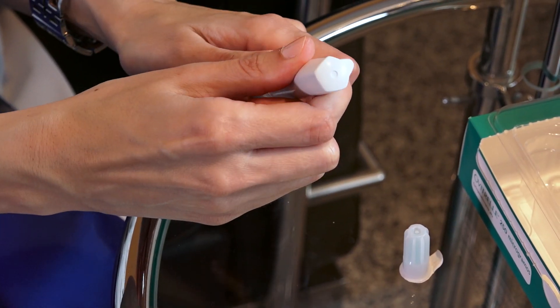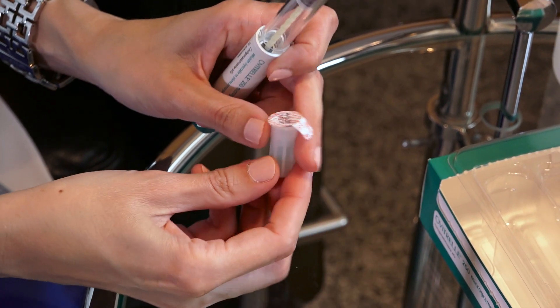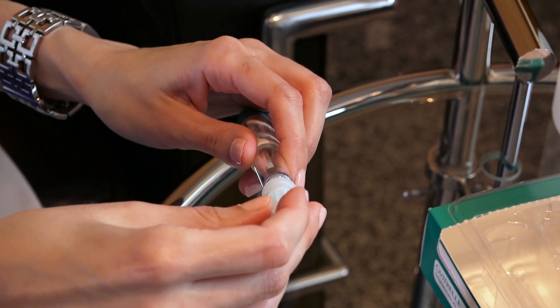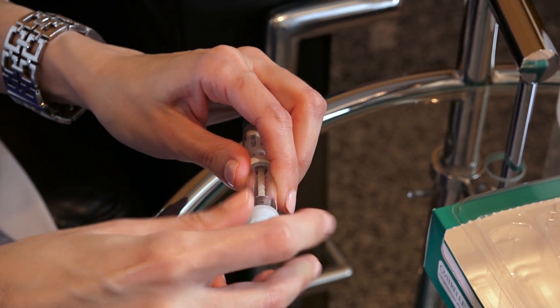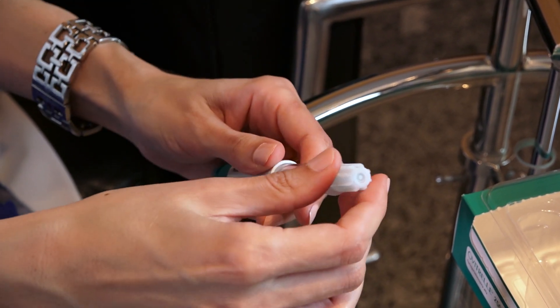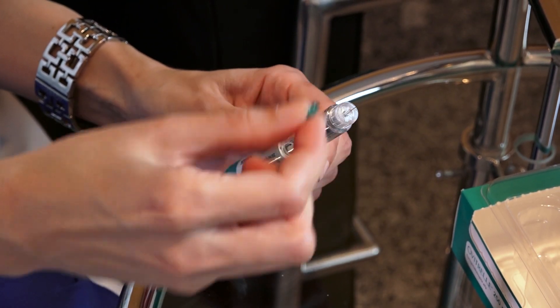Remove the rubber cap from the syringe. Remove all the wrapping from the needle and position the needle on the syringe.